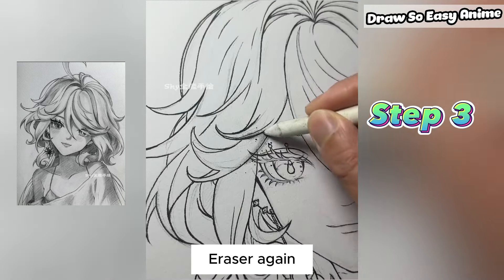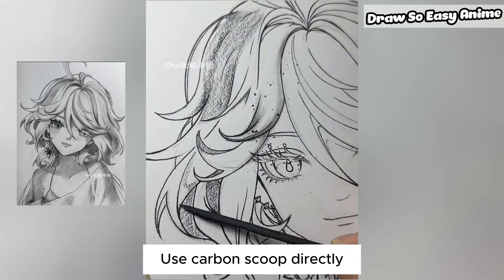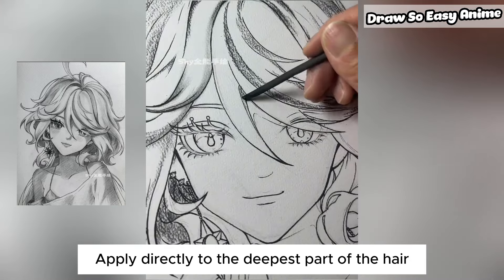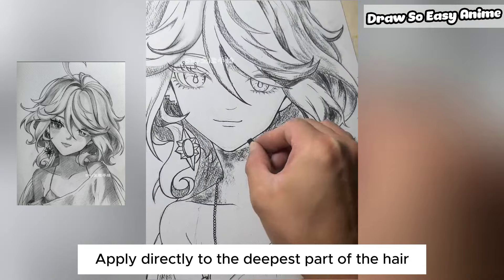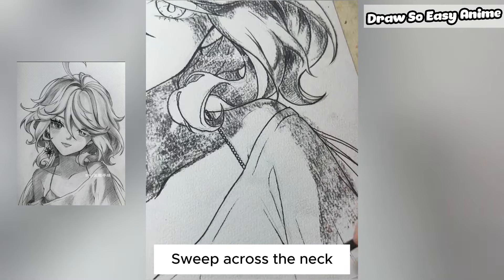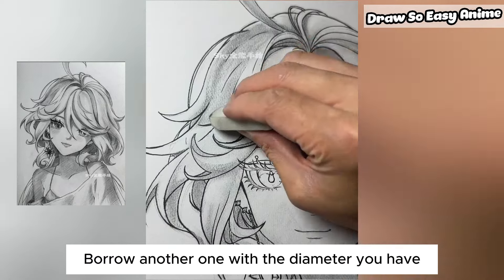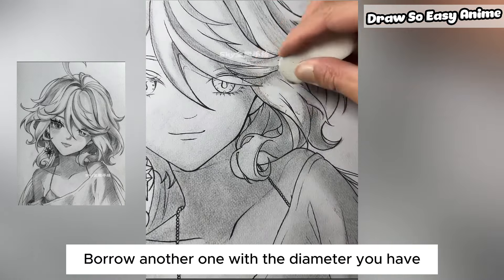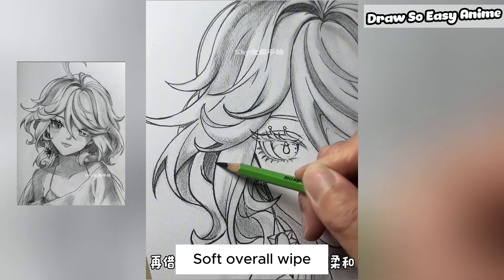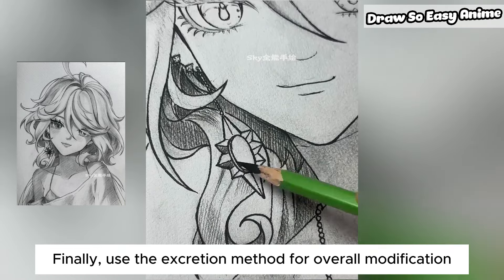Step 3. Use the charcoal pen directly. Apply it to the deepest parts of the hair first. Sweep across the neck for shadow. Then do a soft overall wipe. Finally, use the extraction method for overall modification.